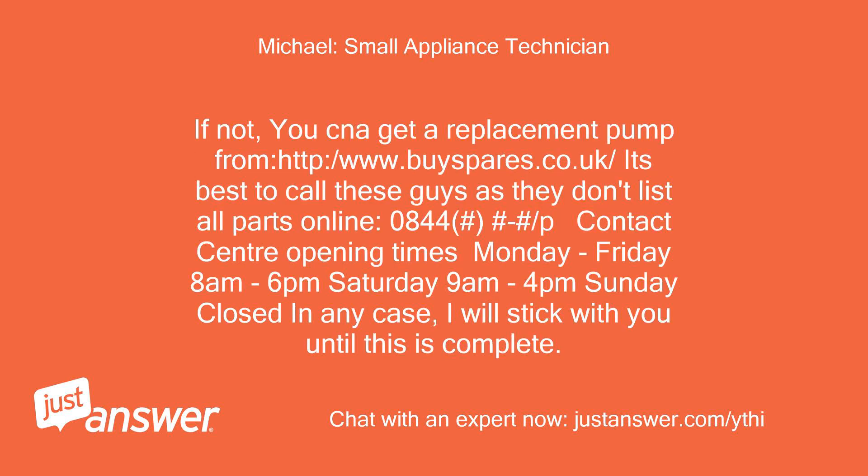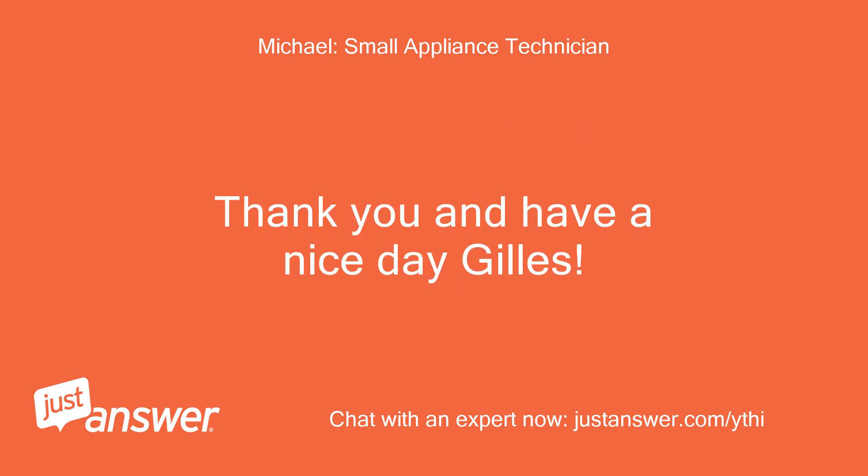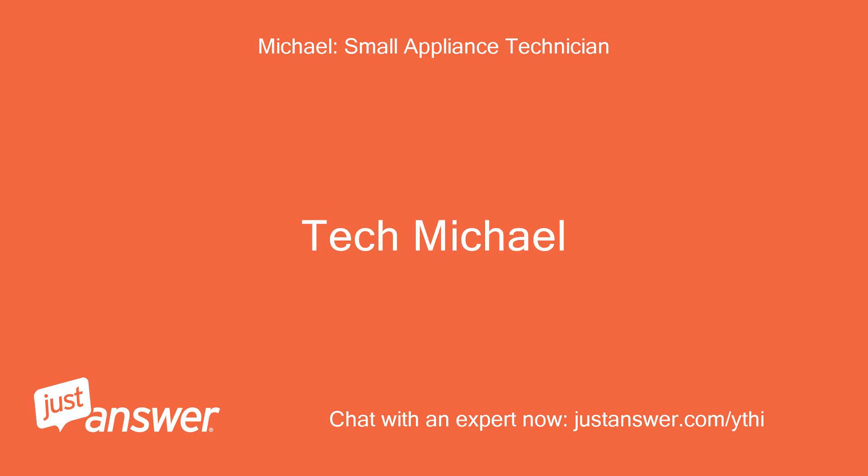In that case, please send me your state and town and I will locate the best place for the repair. If not, you can get a replacement pump from http://www.buyspares.co.uk — it's best to call them as they don't list all parts online. Contact center hours: Monday to Friday 8am to 6pm, Saturday 9am to 4pm, Sunday closed. In any case, I will stick with you until this is complete. Thank you and have a nice day, Gilles. — Tech Michael.